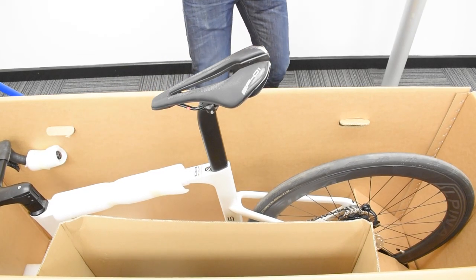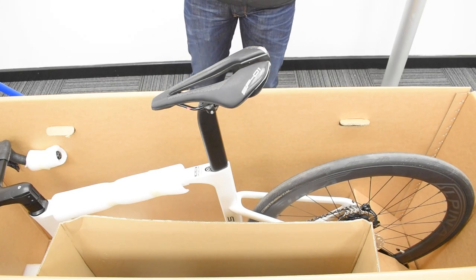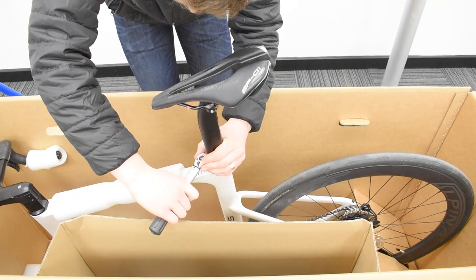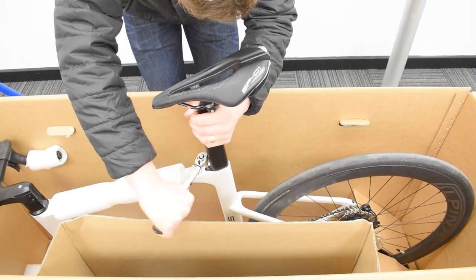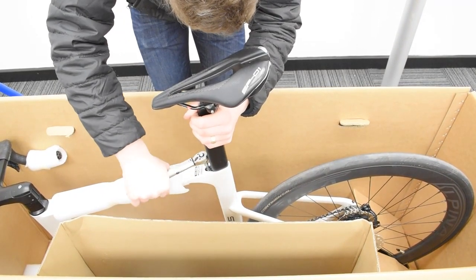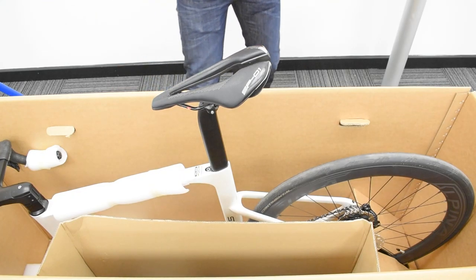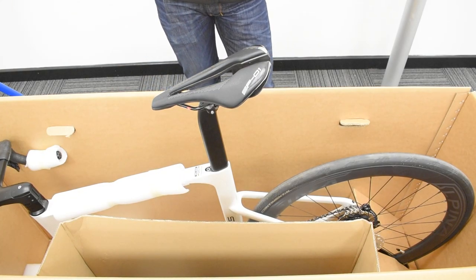To ensure that's secure, get your torque wrench with the 5mm allen socket and tighten it to 12 newton meters maximum. That's your seat post nice and secure in your frame.